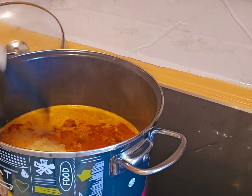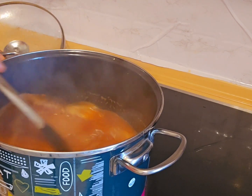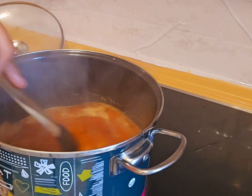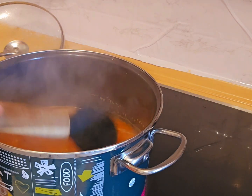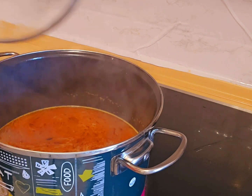I'm going to be stirring it so everything will be well combined. Then I cover it and let it cook.